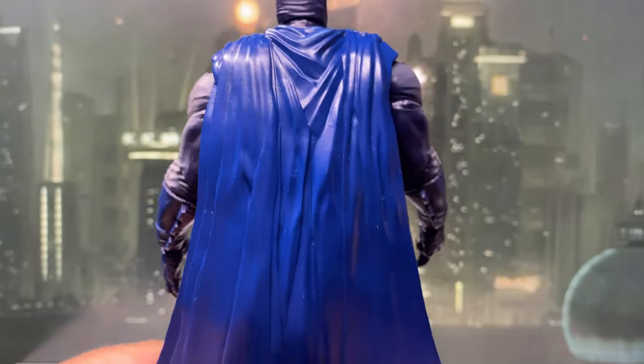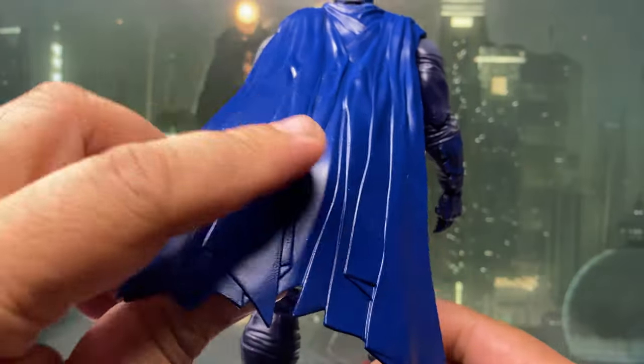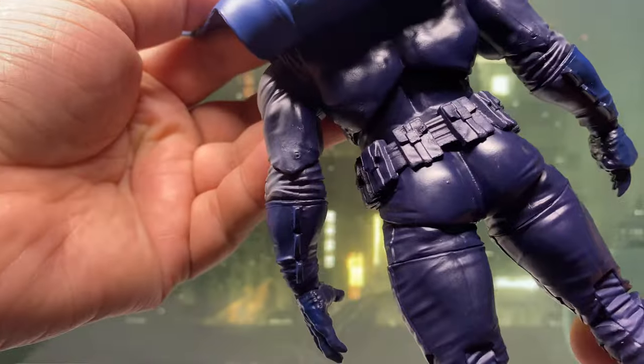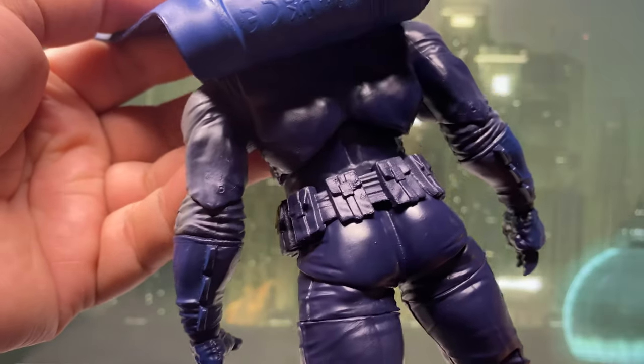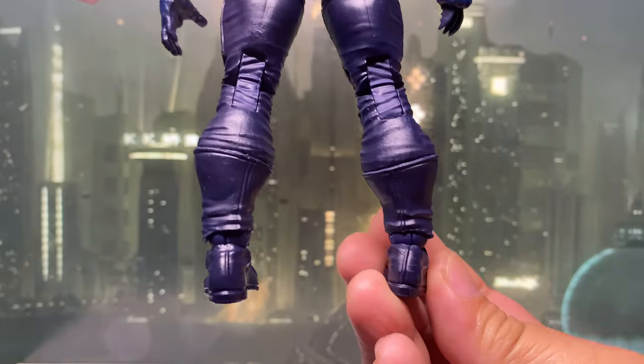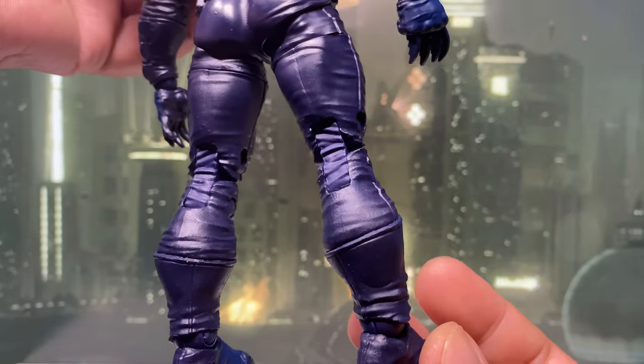However, there is no cel-shading nor paint on the back of the figure, which is a bit of a letdown. It feels like a cost-cutting move, and with this being a higher-priced McFarlane collector's edition figure, I really expected a more consistent paint job throughout.